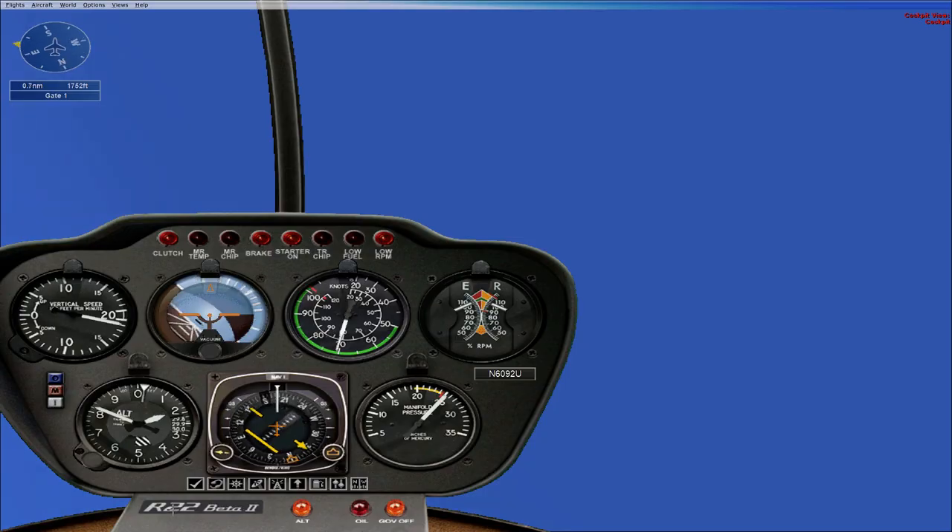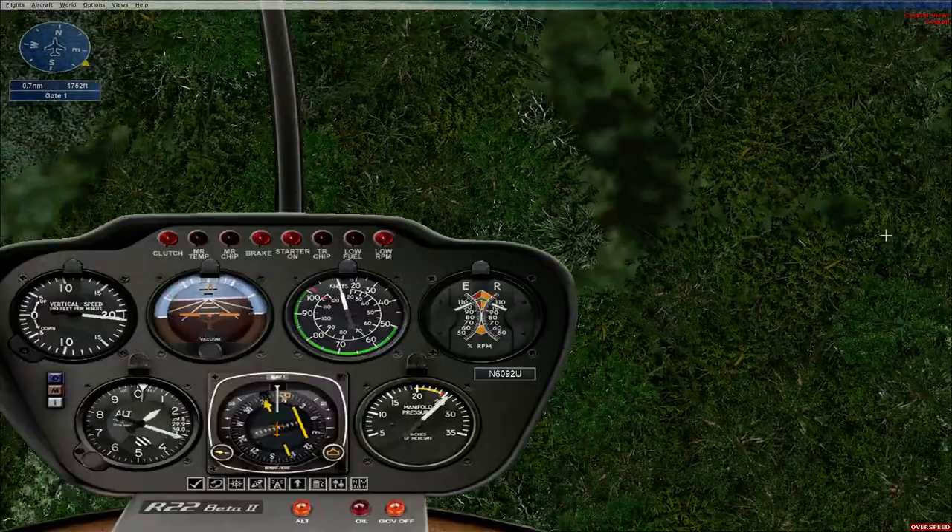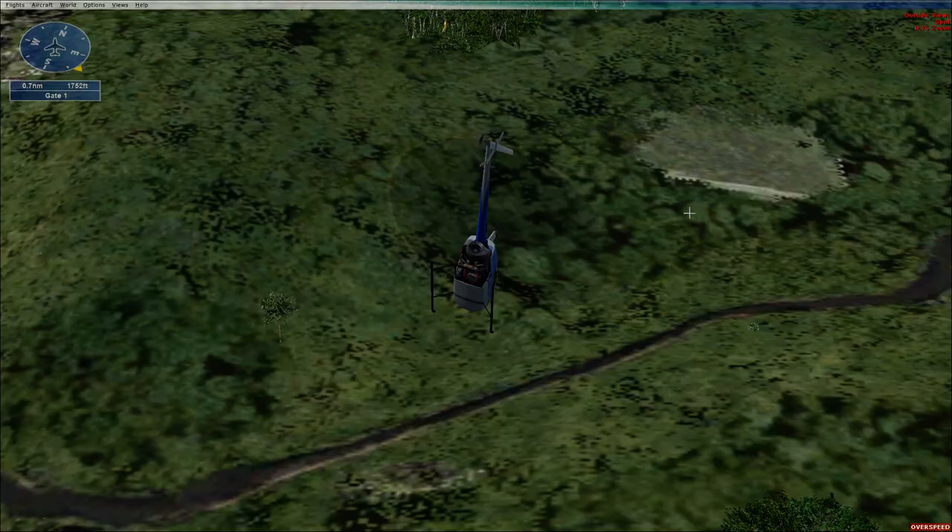You're tipping too far forward for safe flight. Pull back on the stick and add power. You're getting very slow — to increase speed, push on the stick.